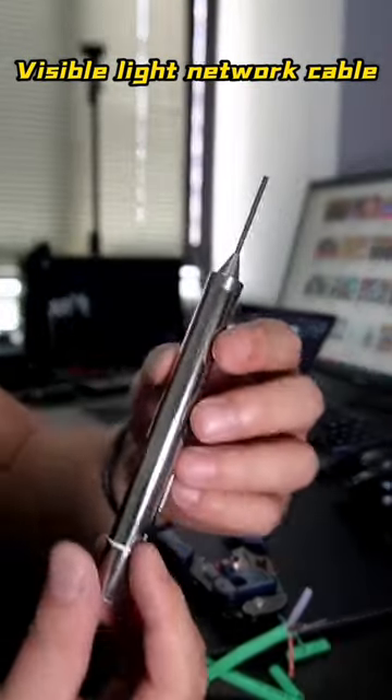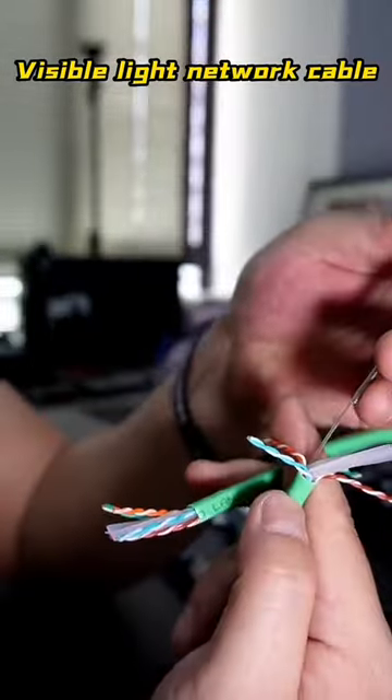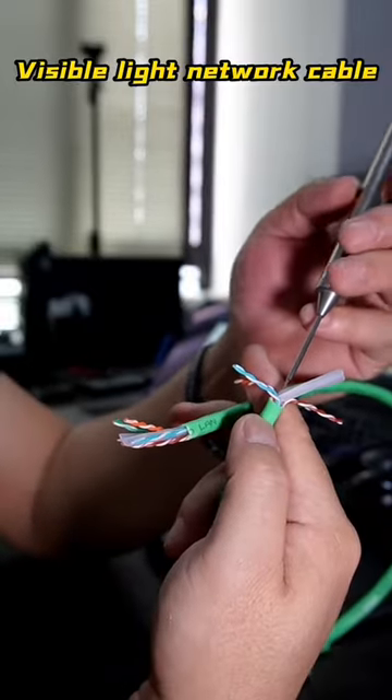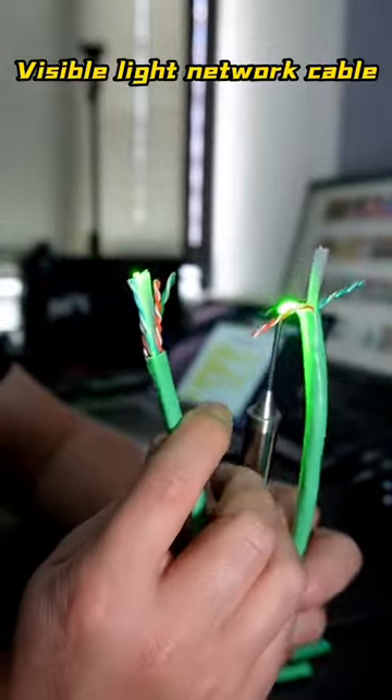This is a customized lighting pan, which emits a green line-shaped light at the front. They only need to place the plastic stick of the network cable inside the lighting pan and turn on the light. And everyone can already see the purpose of the plastic stick inside the network cable.